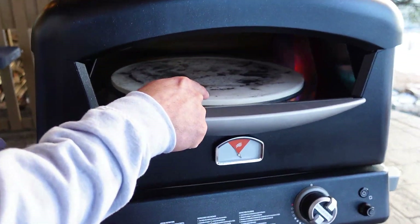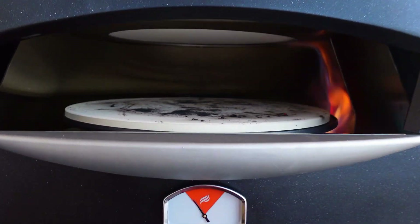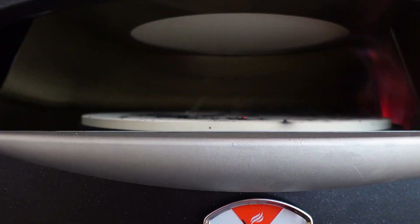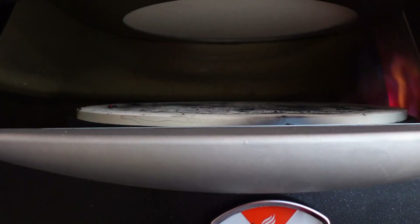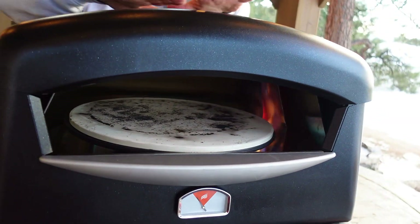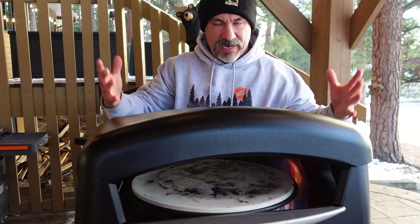There are two stones in here. If we go down, you can see the bottom stone and the top stone — it's a dual stone technology. Show the top stone way up in there — tilt the camera. You can see the flame too, that's actually a good view right now with the sun going down. There's double-walled construction. The previous model just had sheet metal on top, but this has double-wall construction that contains heat.